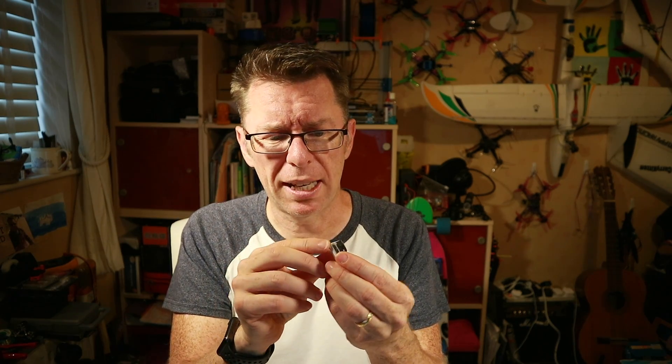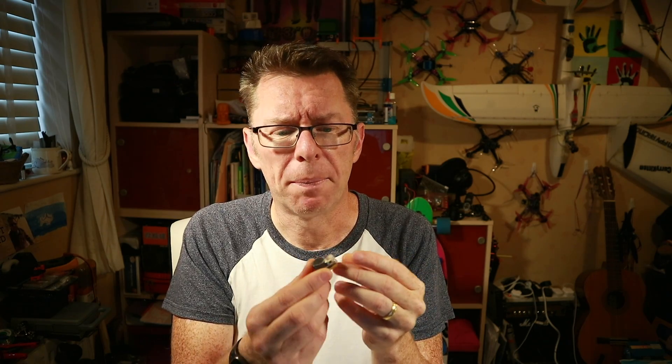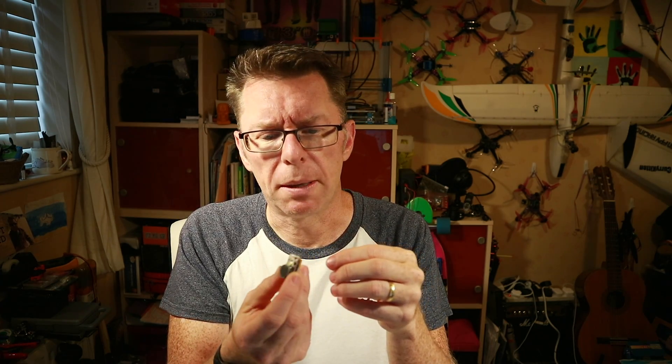It almost looks the same. If you look very closely you'll see there are a few more little bits on it, one of which is a sensor and an LED. So this will work exactly the same as before — you plug it in and it will act as a beeper. Once you lose power from the main battery, this little LiPo, which charges up when you connect it, will start to beep.